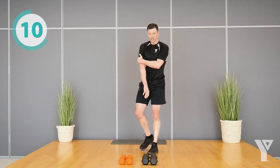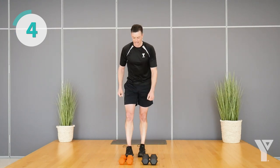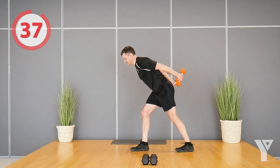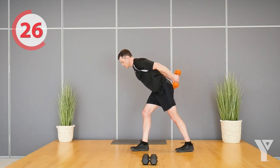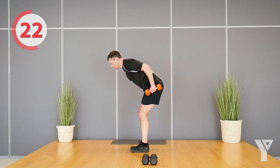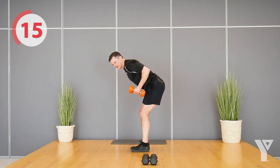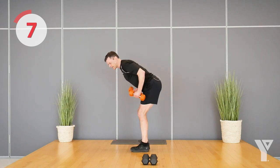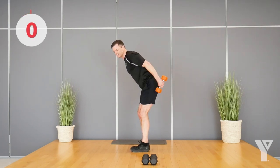Remember I said we'd do the back of the arms? We're going to do that now. Take those two lighter dumbbells and kick them back. You can stand with a staggered stance or feet together, whatever feels comfortable. Totally straighten your arm out and then come back down. Try not to move at the shoulder — just at the elbow. We don't want to be kicking them out; just bending at the elbow with a little added weight, developing the back of the arm.